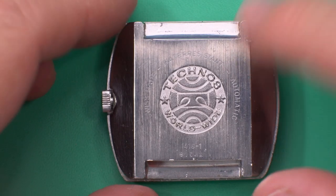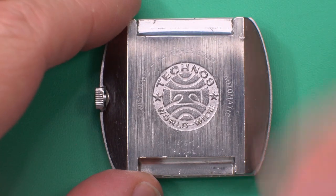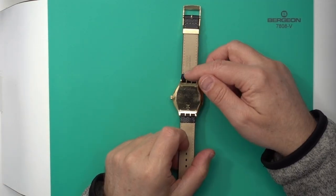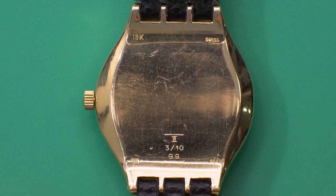Those advances in casting are why watch styles were able to change, and they're also how the integrated bracelet was able to come along. You can see from the GG how the integrated bracelet has the exact same problem: you need multiple connection points to attach a metal bracelet, and those receptacles need to be cast in because of the difficulty of machining them.